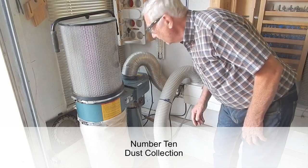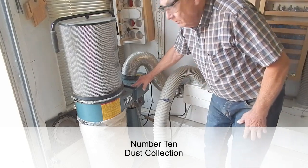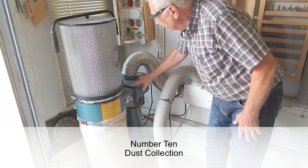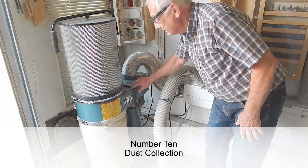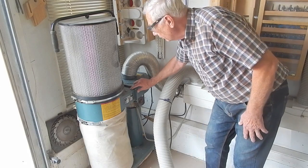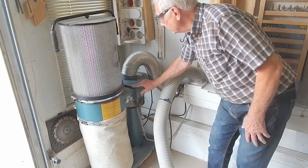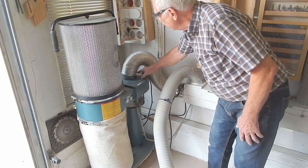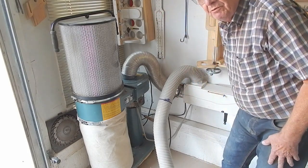Part of my dust collection system is a dust collector branded the Woodworker's Choice, which I picked up at a tool show — 1.2 horsepower, 700 cubic feet per minute, with a five-inch diameter inlet connected to an eight-foot plenum.